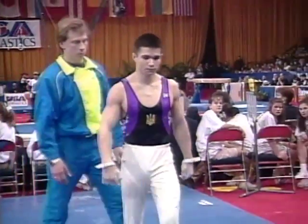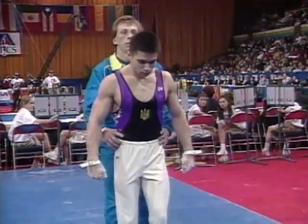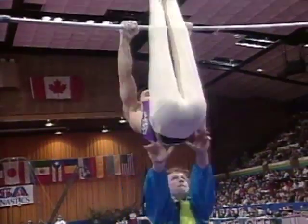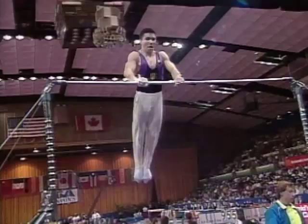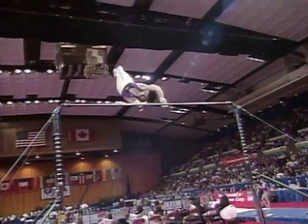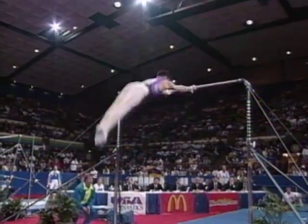He'll do some really neat stuff on this exercise. He is a real veteran here — this is his third straight American Cup, and he took fourth in the all-around last year. He'll show us a skill popularized by one of my teammates, Mitch Gaylord.